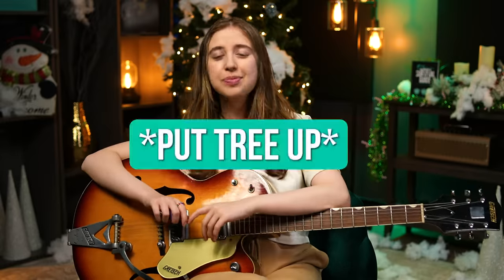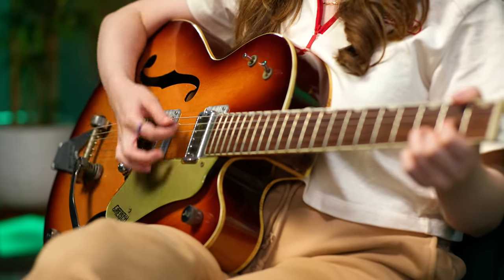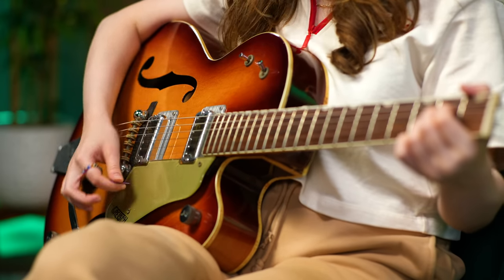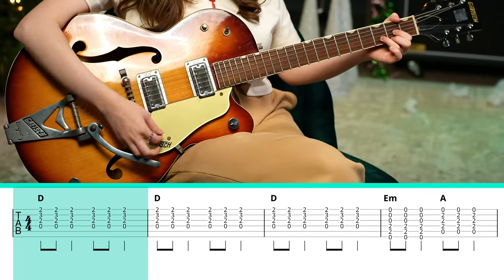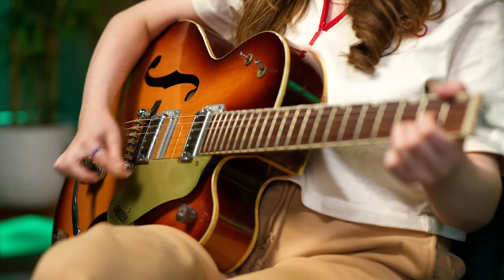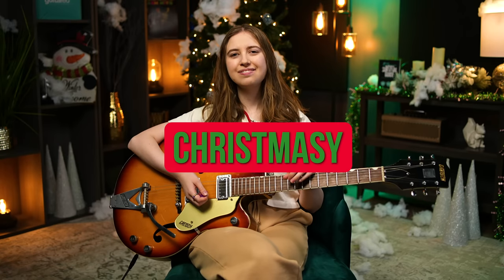Now that you can do the jingle hop, let's put the tree up. The next thing we can do to take this to the next level is add some rhythmic movement — basically, let's add a strumming pattern. It's that same strumming pattern the whole time. It's kind of like a galloping feel and it's aligned with the vocal melody of the song. Something to take note of once you're comfortable with that is accenting the first strum more than the rest, because it gives it more groove and feels more Christmassy.